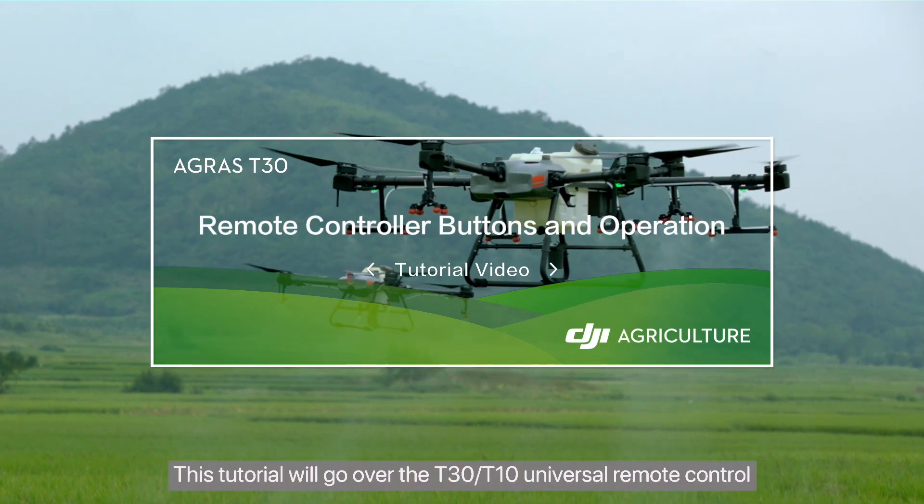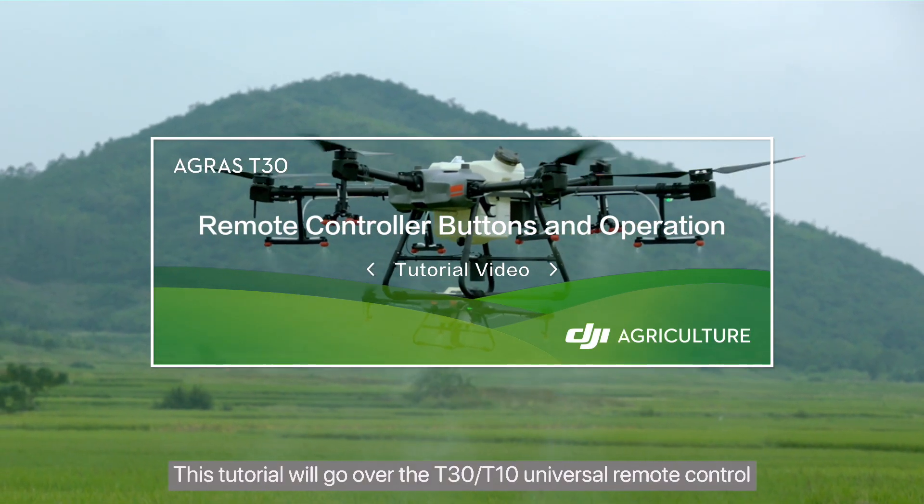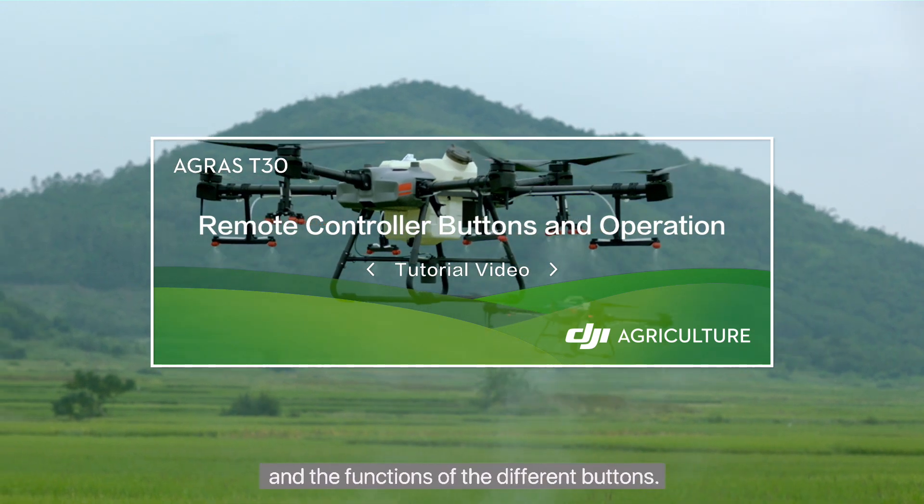This tutorial will go over the T30 T10 Universal Remote Control and the functions of the different buttons.